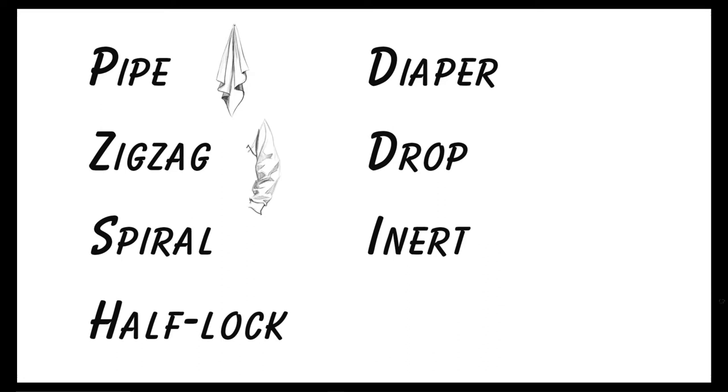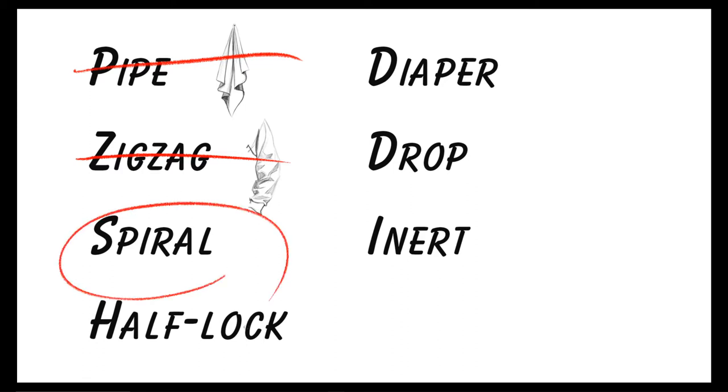If you've been sticking through this video series about folds, you know that two weeks ago we went over pipe folds, last week we did zigzag folds, and today we are on spiral folds.